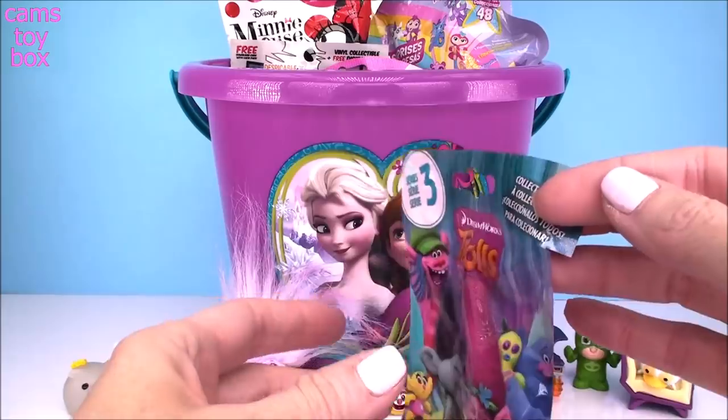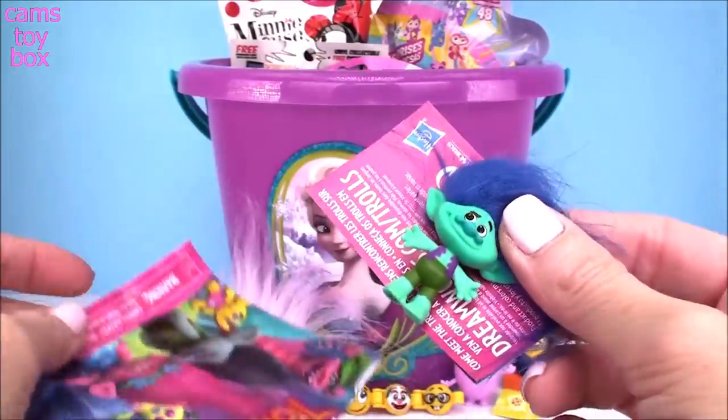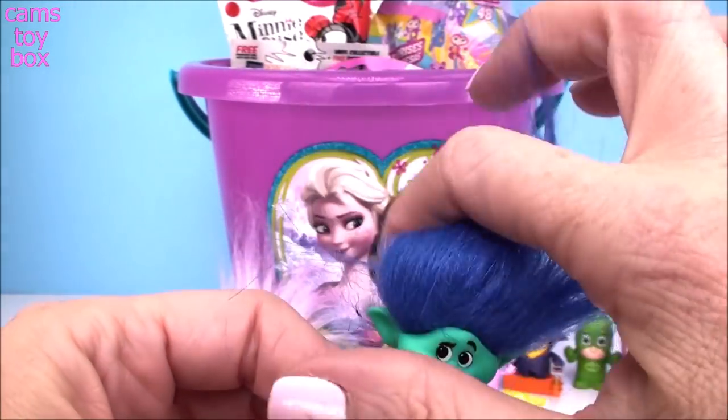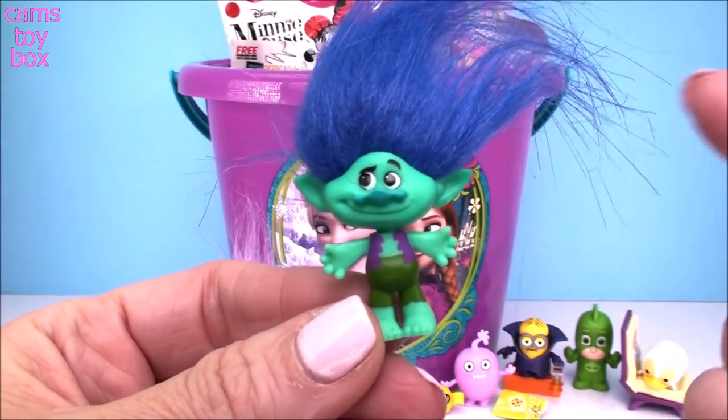Next blind bag is from the Trolls, Series 3. We got the fabulous Branch. In this series he is a happy Branch — he's got his awesome blue hair, his skin is nice and full of color, and he's even smiling.